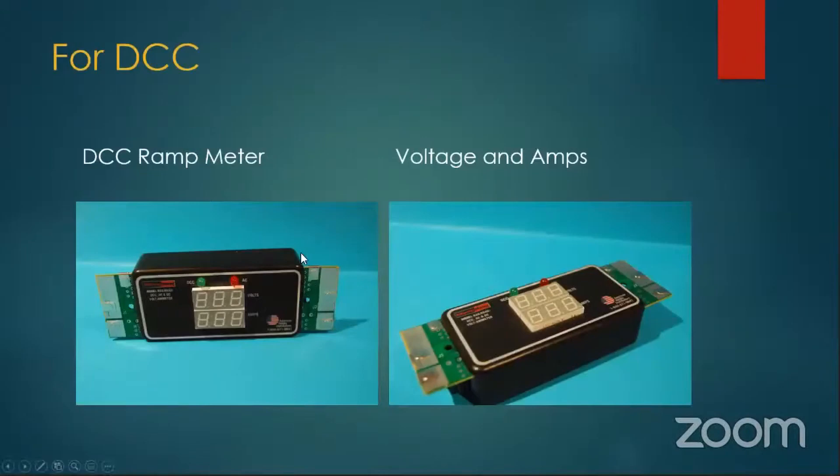If you're using DCC, you should get one of these DCC ramp meters. It is a fantastic tool — you can tell if you've got a DC signal, you can tell your voltage, and if you hook it up you can even see how much amperage you're drawing. When you're using DCC, people ask how many amps they need for their layout. The size of the layout really doesn't matter — it's how much amps you're using that dictates if you need a booster or not.